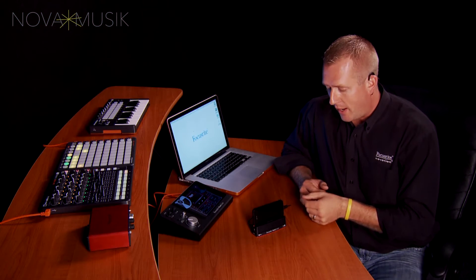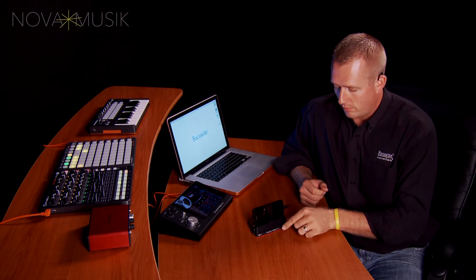The iTrack Pocket connects using this included lightning cable. It also doubles as a stand, which makes it very easy to shoot videos.